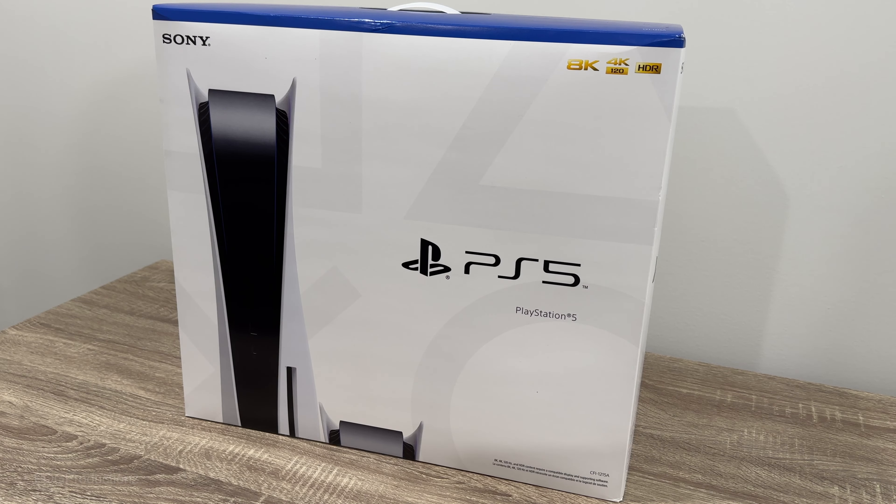Hey, what's going on guys? Pog here and today I will be unboxing and setting up my new PlayStation 5. Here's the front of the box.